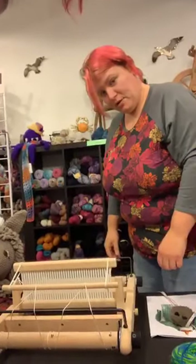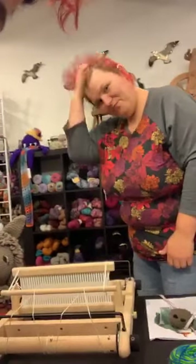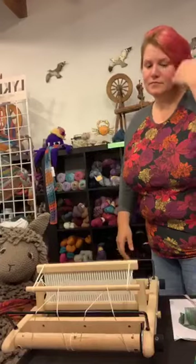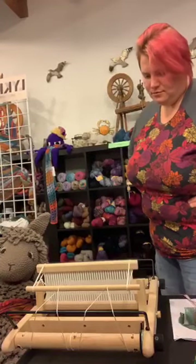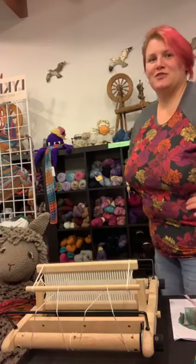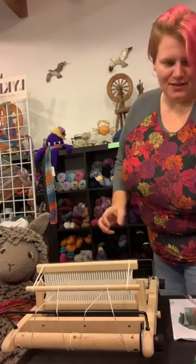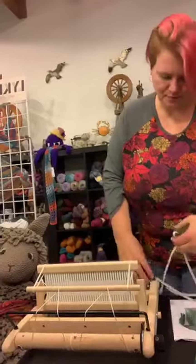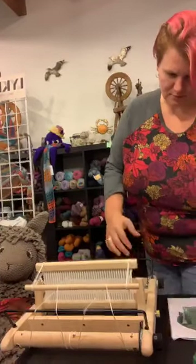The reason we are showing you this is because we want to demystify weaving — everybody gets scared of weaving. We've all bought a four-harness or eight-harness floor loom and they're terrified. This is not terrifying. It's a cute little loom. This is the Kromski Presto. We put it together yesterday. Danielle said it was super easy — super easy build.